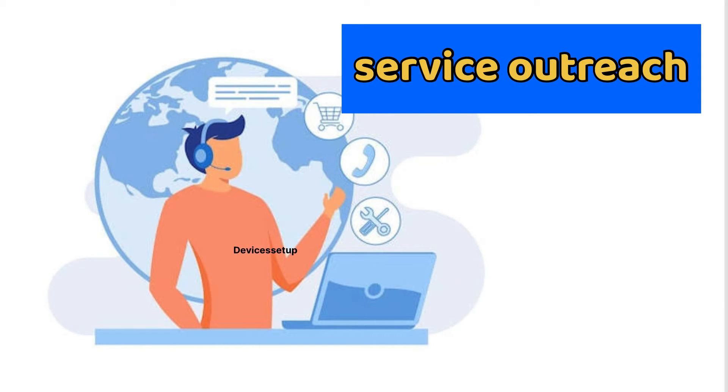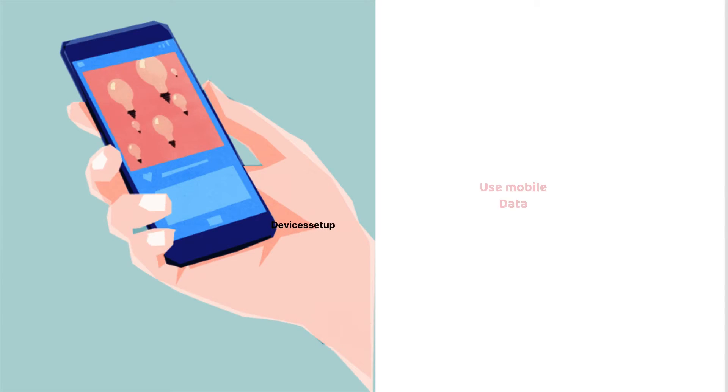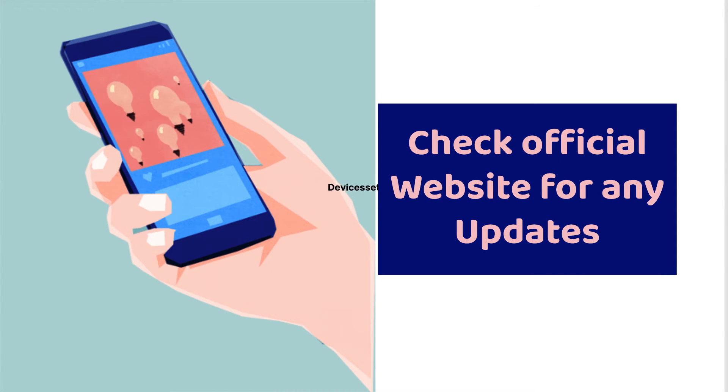Thirdly, if there is any service outage in your area, use your phone's data and check on Verizon's official website for any updates.